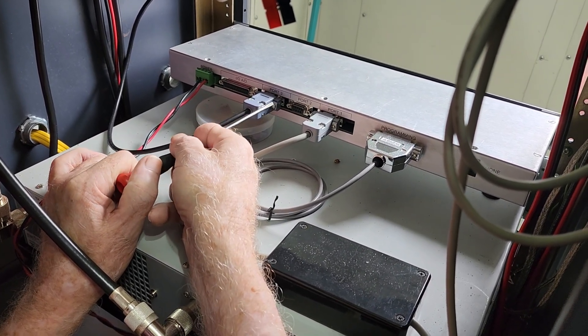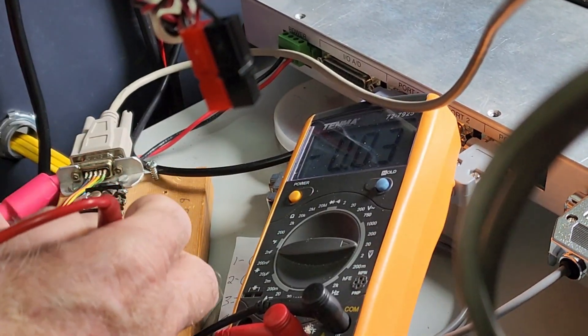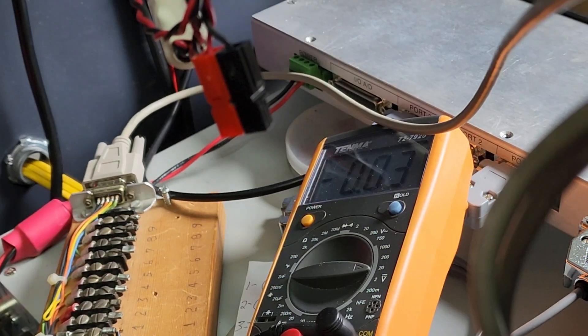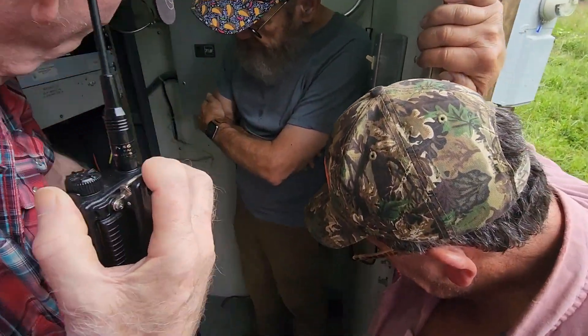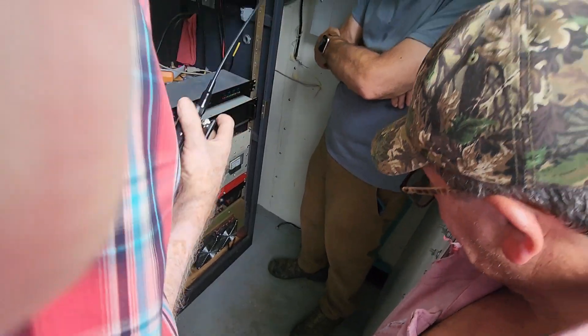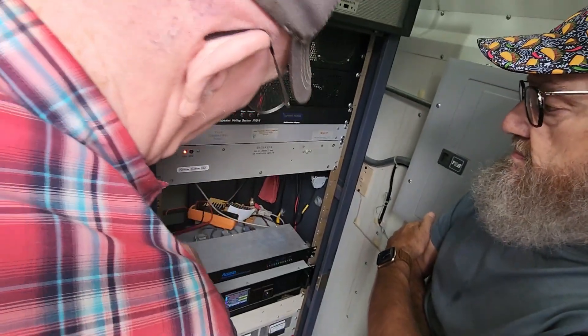Here we're on the inside and we are adjusting the ARCOM controller. We had forgotten to put on some of the little nuts needed for the serial cables to attach to, so we installed those. But we've been having a problem with this ARCOM and we couldn't tell if it was something we had done or if it was something about the ARCOM or the programming of the ARCOM.